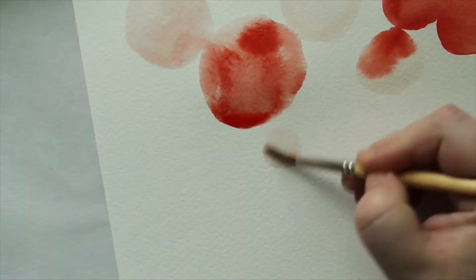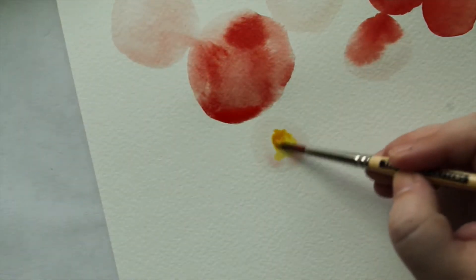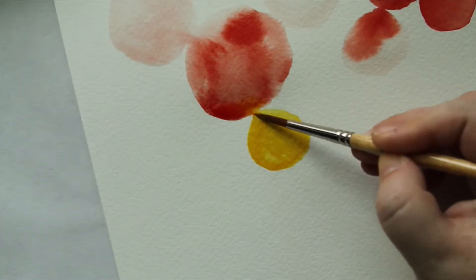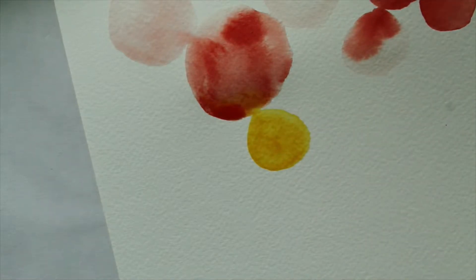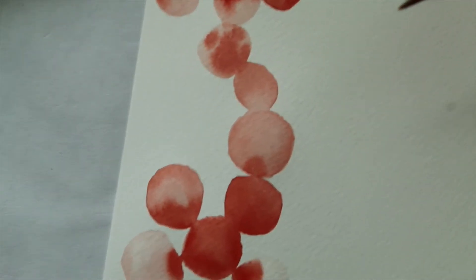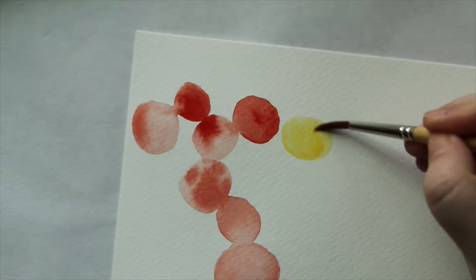My red paint up there is still wet, so I'm going to go ahead and do the wet-on-wet technique — add some yellow in and do the kiss technique to join those two colors together. Because I want the yellow to flow into the red a little bit more, I'm going to add a couple more droplets of water so that it flows. While that's doing its thing, I'm going to move to the top of the painting and with a still-wet brush do the kiss technique up here.